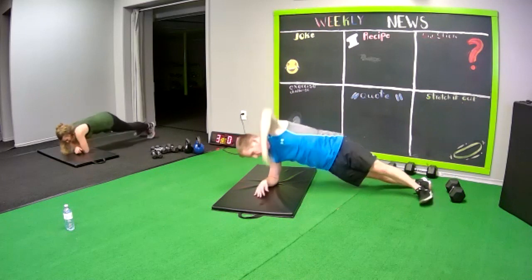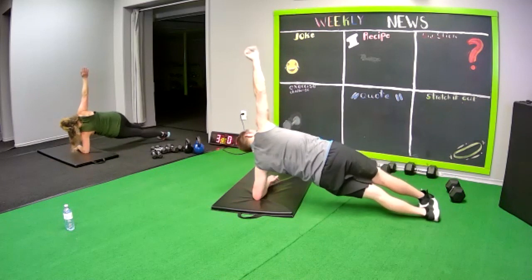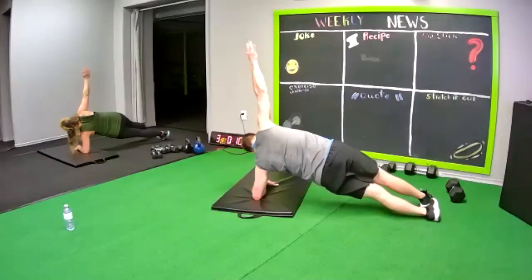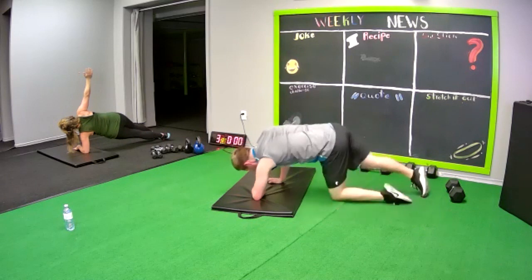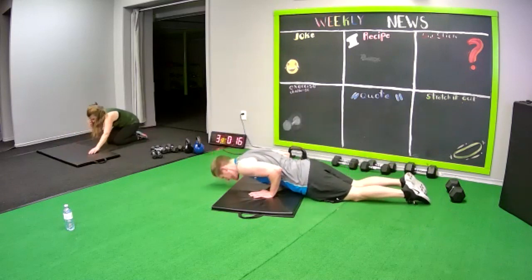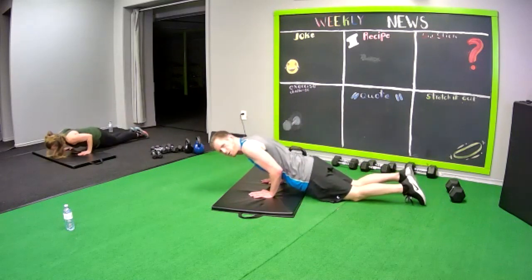Tricep push-up — roll your body forward, drop down. Elbows tight to the body. You feel your triceps big time. Good. Right side plank already — round one, we're already 20% done! How motivating is that? Lift those hips.